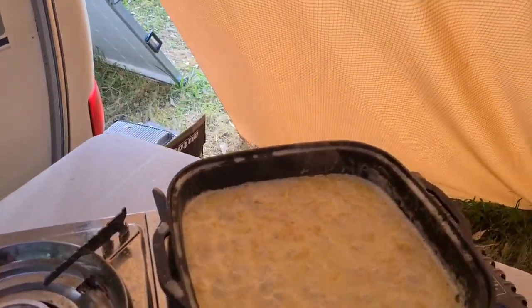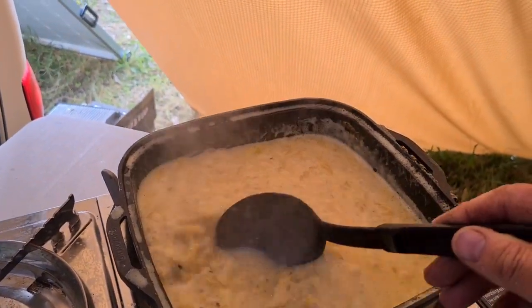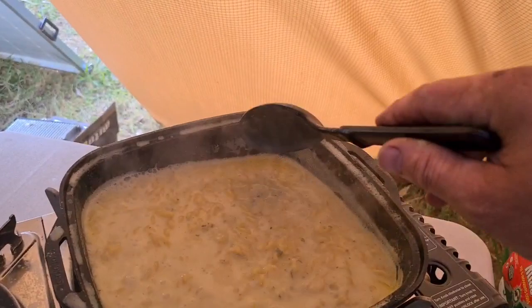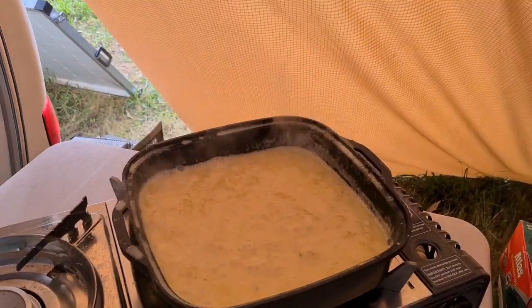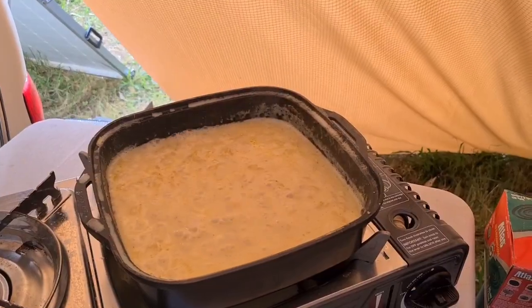We've got that pasta mix boiling on the stove. You're just cooking that until the pasta's cooked and it's thickened a little as well. It probably needs about another five minutes. About this time, put your oven on because we're going to put this in the oven — preheat to about 180 degrees.